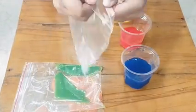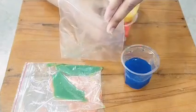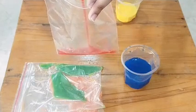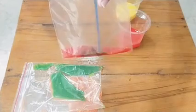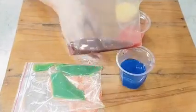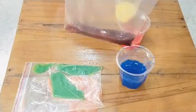Now take a third ziplock bag in the same manner. We will add red color water into the bag, and then we will pour some blue color water. Now lock the bag and shake it. You will see that the violet color is formed by mixing blue and red color water.